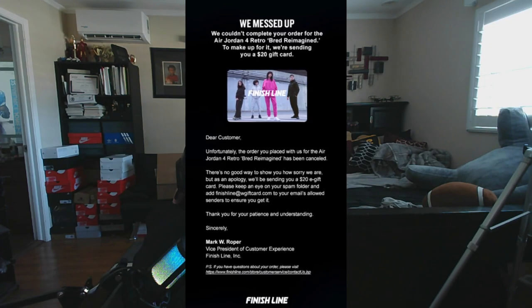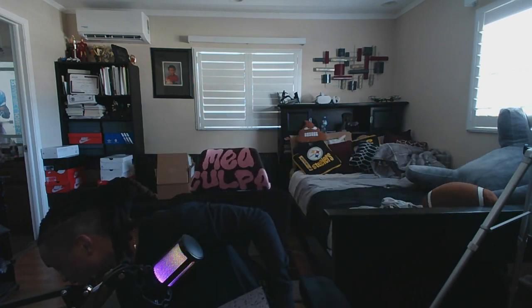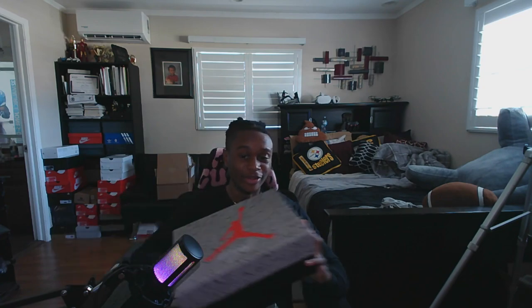What are y'all doing? If you managed to hit a pair of Bred 4s and instead they're sending you a $20 gift card? I was actually able to get a men's pair in size 9 of the Reimagines, and I also got a size 7 in the grade school ones.